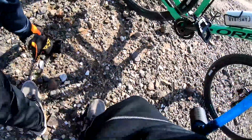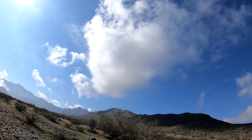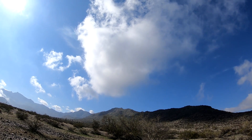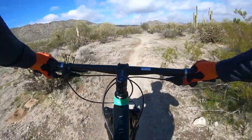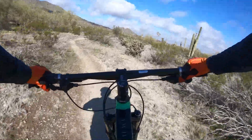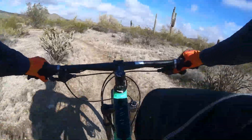On the bright side, I now know what it's like to change a tube with a Presta valve tire. I've never had Presta valves before. Now that we're moving, we're doing pretty well.